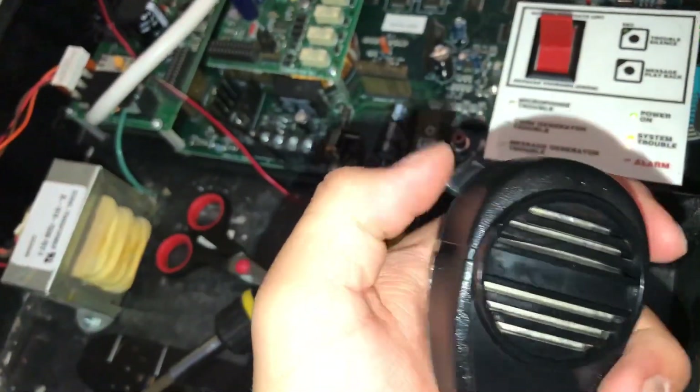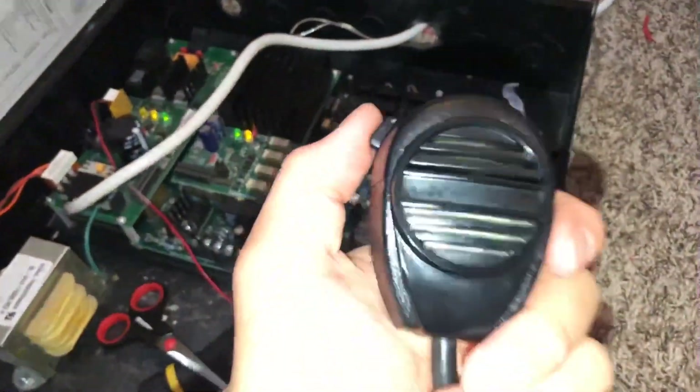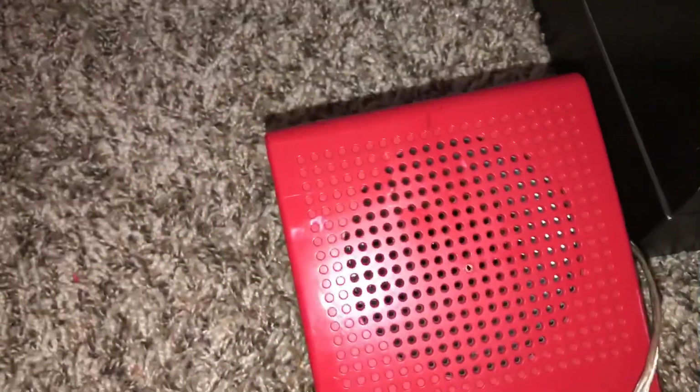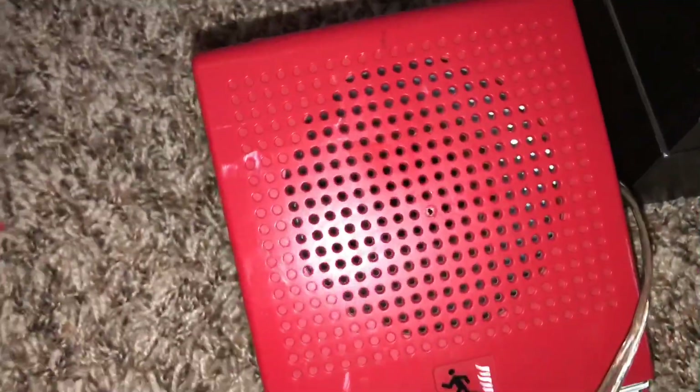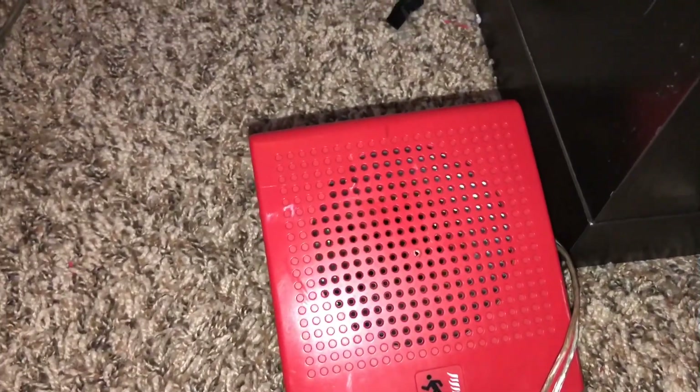So let's say a random message into the microphone. The microphone is used by picking it up and pushing this button — you hear static. So let's say: 'Attention all occupants, we will be testing the Notifier VEC 2550X. This is only a test, there is no need to evacuate the building. Thank you. Any alarm signals you may hear within the next hour are just testing, unless we make a message saying there is a fire in the building. Thank you.'